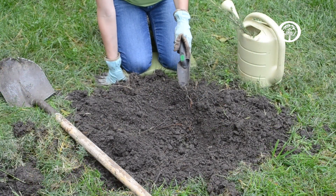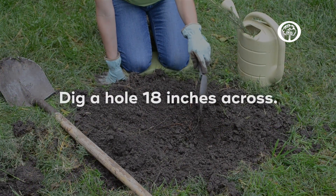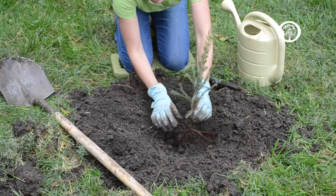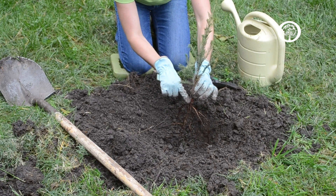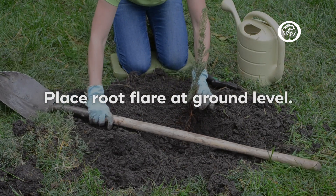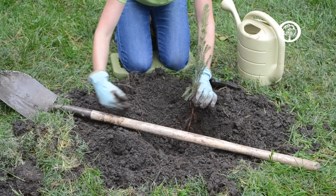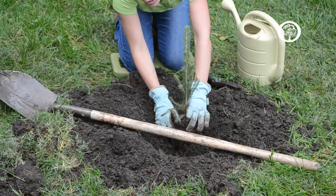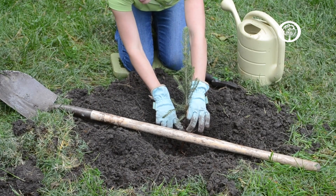The next step is to dig your hole — you're going to want it to be about 18 inches wide. Put the tree in the hole and make sure that the very first roots, which we call the root flare, are right at ground level. A good way to measure that is to take your shovel, put it at ground level across the span of the hole, so you can see exactly where you want to be planting the tree.